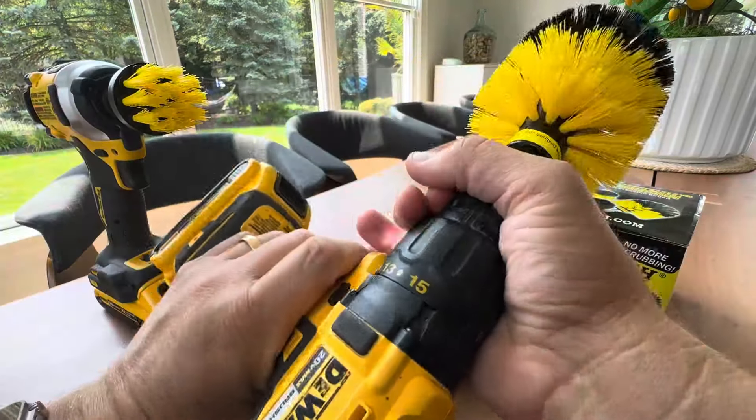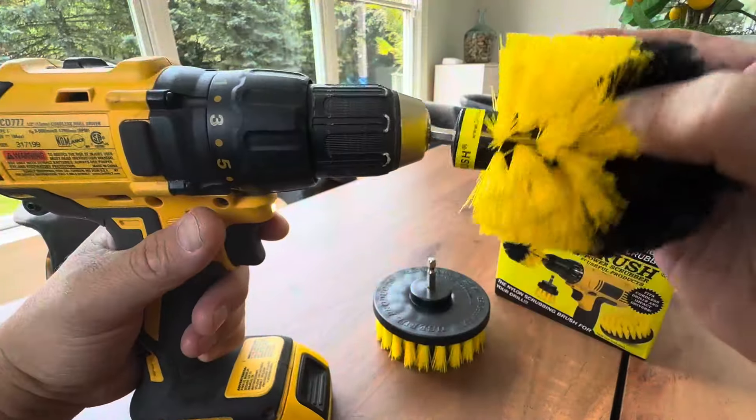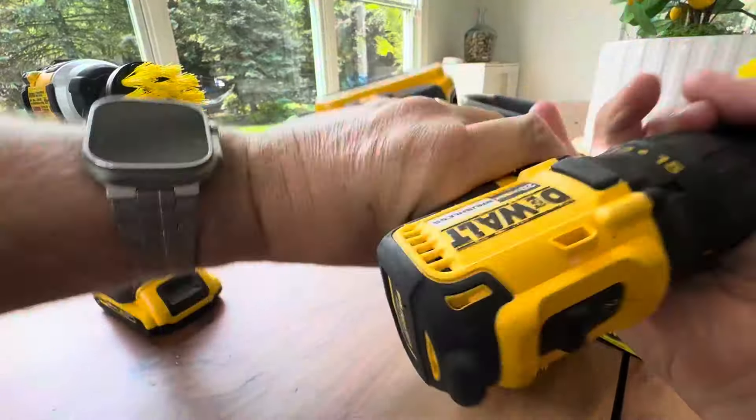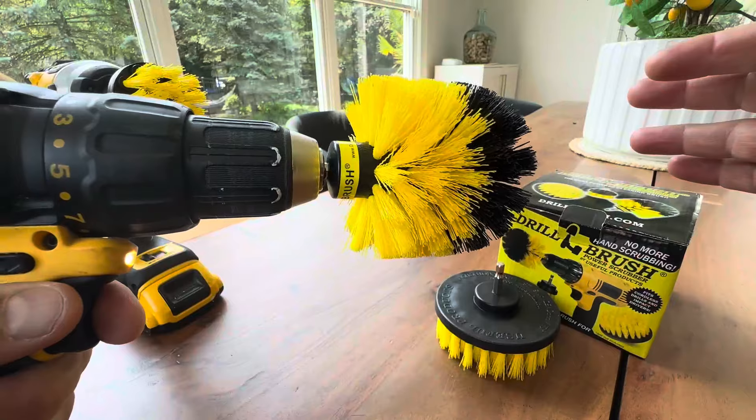Basically you just loosen your chuck — it has the attachment right here for a drill — and you just put that in and tighten your chuck. And now you have a cleaning machine. What I love is these have variable triggers.